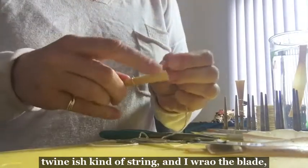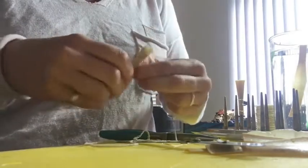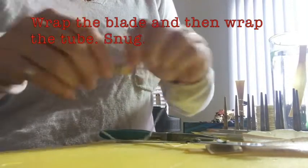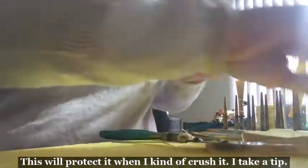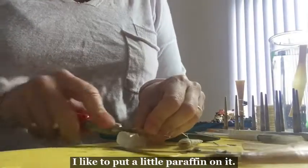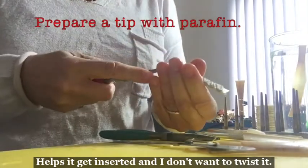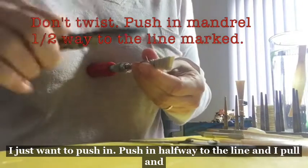Then I take a wet piece of twine-ish kind of string and I wrap the blade, and then I wrap the tube. This will protect it when I kind of crush it. I take a tip — I like to put a little paraffin on it. This helps it get inserted.